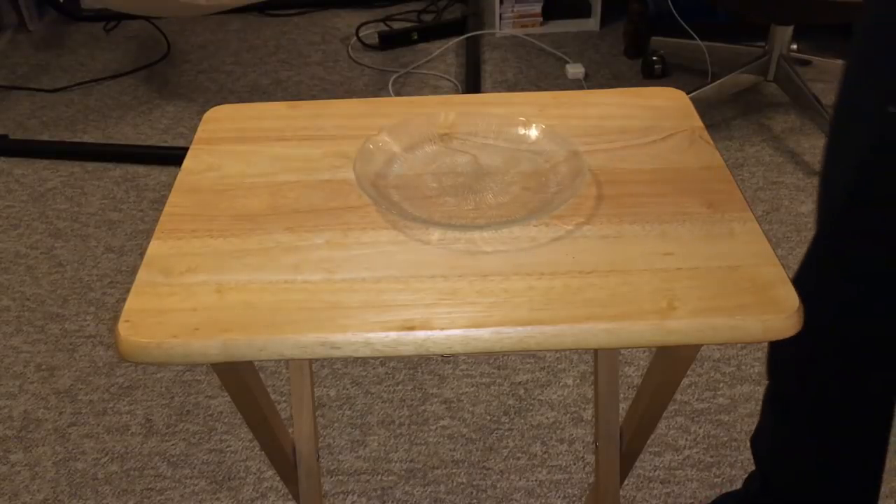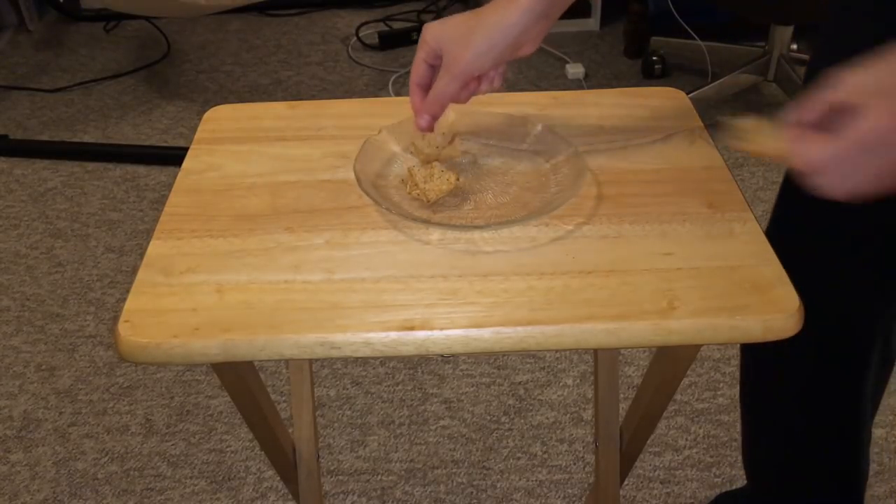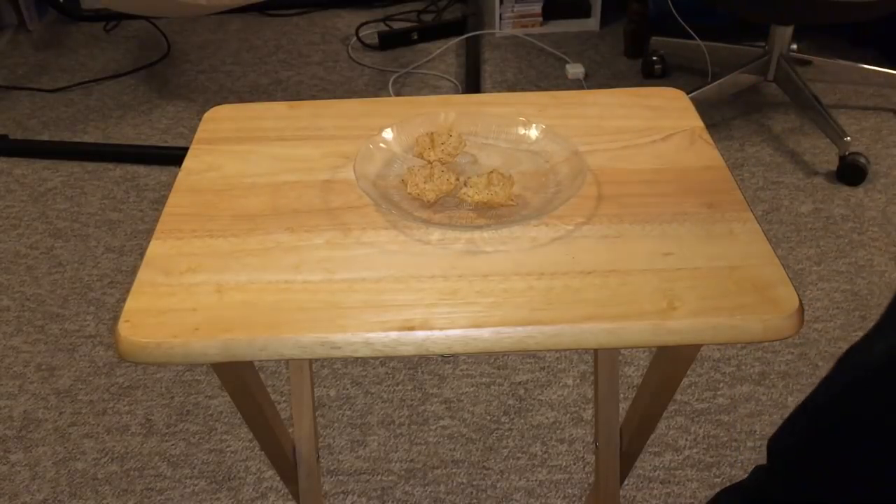To start off, I'm going to be using these corn chips as the crust. These are not the healthiest things for them; however, they're only going to get this as a one-time treat.